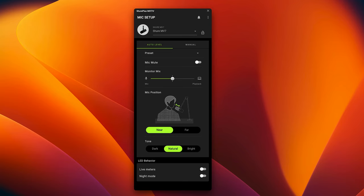The MV7 also has an auto-leveling mode and auto-distance calculator to keep your microphone levels consistent throughout recording, regardless of distance. That said, it really should be as close as possible to your face — about this distance — to get the best signal-to-noise ratio.